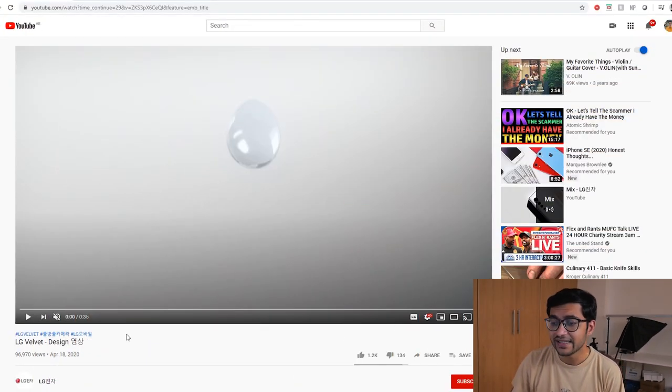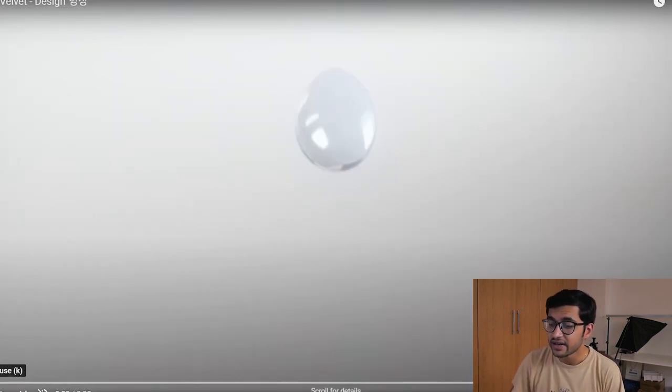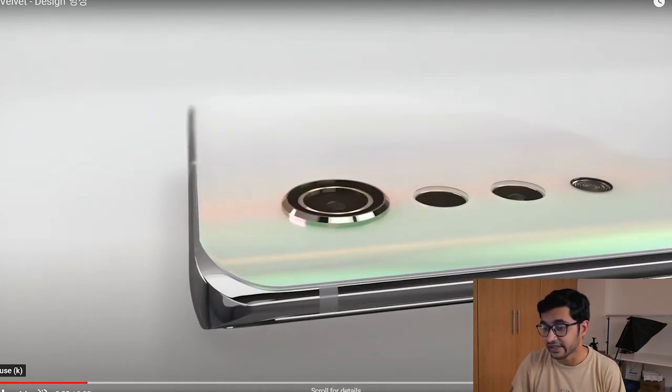Getting into the video straight away, we see it's a 35-second clip from LG themselves talking about the design of the smartphone. Let's go ahead and make this full screen — we see this raindrop that will slowly turn into the smartphone itself and give you the main essence of the LG Velvet design.